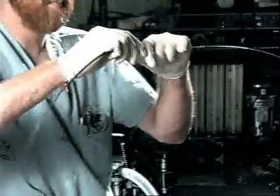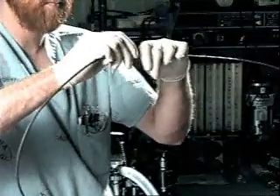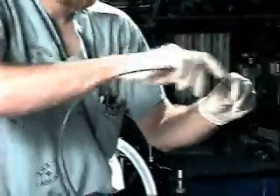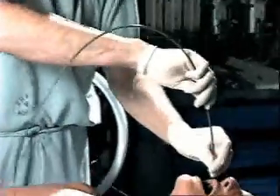Although not shown in this sequence, it is recommended that an assistant hold the distal or tracheal end of the wire guide taut. A tube exchanger is placed over the wire guide and positioned appropriately in the trachea.